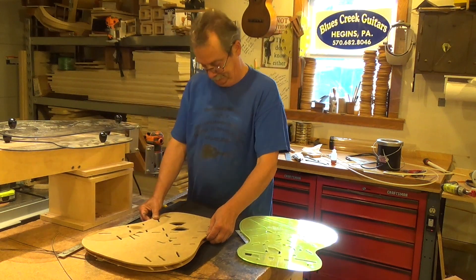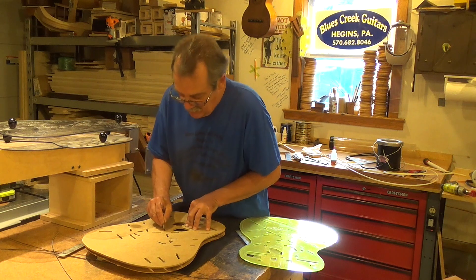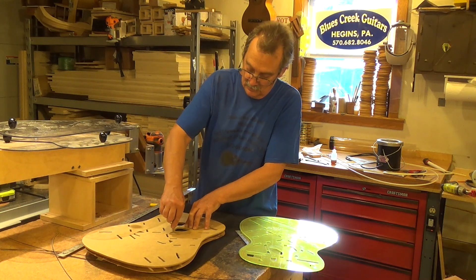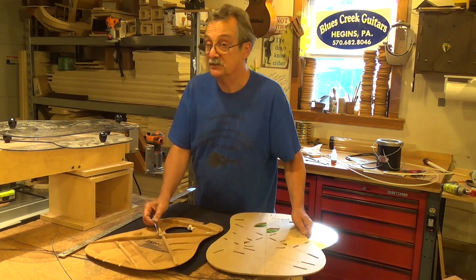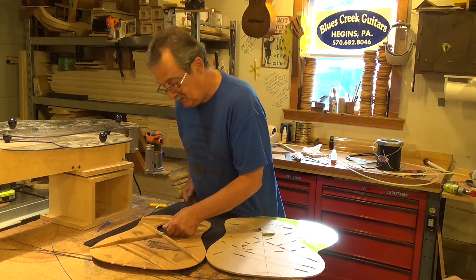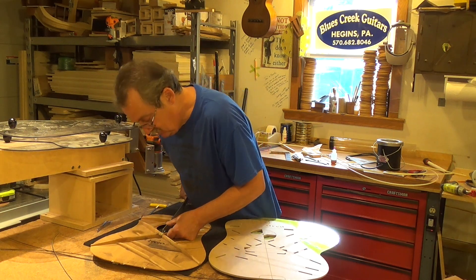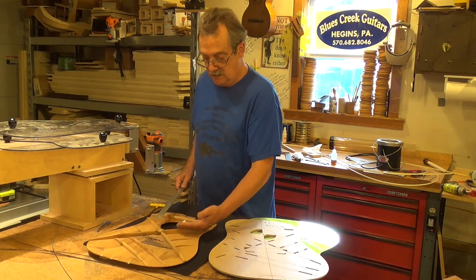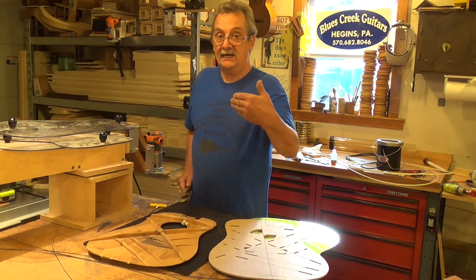Right here, the sound hole is parallel. And right here you can see the bracing is literally right on the other side of that line. So this actually went down, and from the sound hole you are a little over an inch — about an inch and three-eighths. So what happened in 39, the bracing went further back. That is rear shifted.